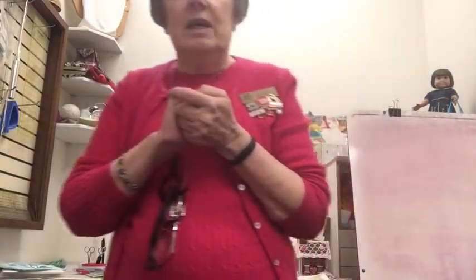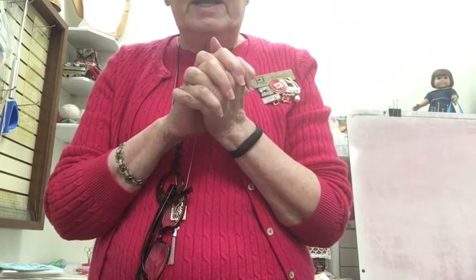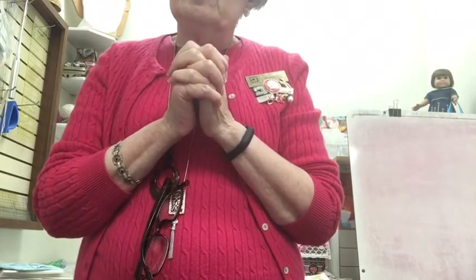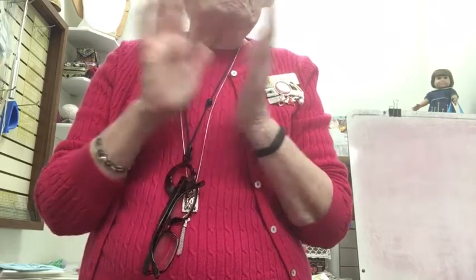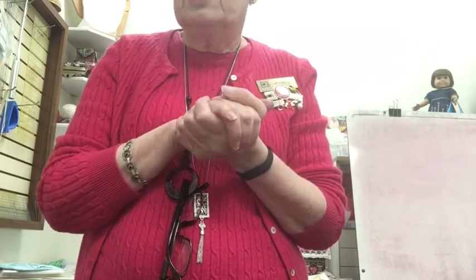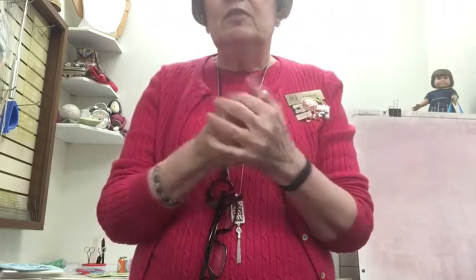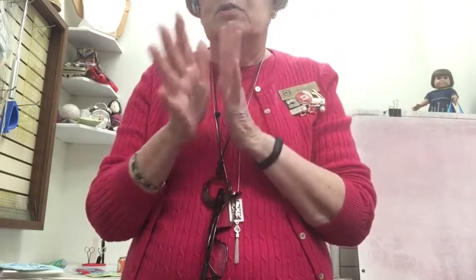That's all I have on stabilizers. Much more information is available on the OESD website — Oklahoma Embroidery Supply and Design — at embroideryonline.com. We also have a wonderful new book called The Big Book of Embroidery, written by one of Bernina's educators who is an embroidery expert. If you have questions about any stabilizers, you're welcome to call the store — we all embroider and we'd be happy to help. If you're planning a project and aren't sure what stabilizer or topping to use, bring it in and we'll talk you through it.